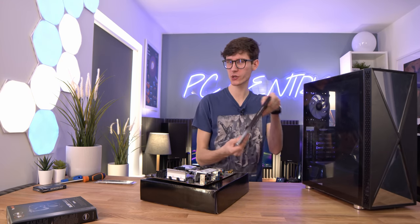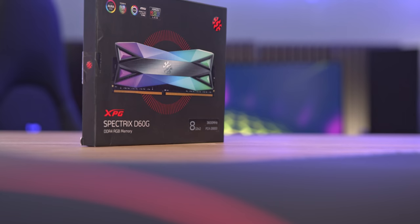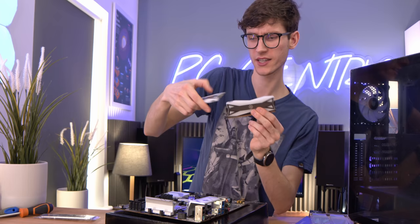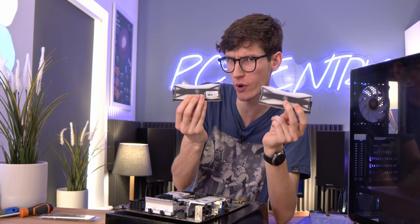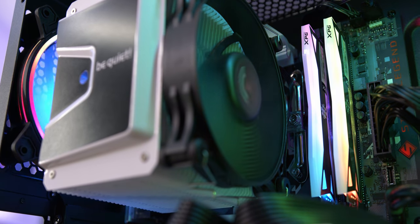RAM is a little bit weird for this build. I felt if you went for all-white sticks it might look a little out of place, so I've gone for the hybrid approach. We have some XPG D60 RAM - it's very white but with a little bit of silver trim. More importantly though, this is 3600 MHz RAM which is fully supported by the memory overclocking capabilities of B560.